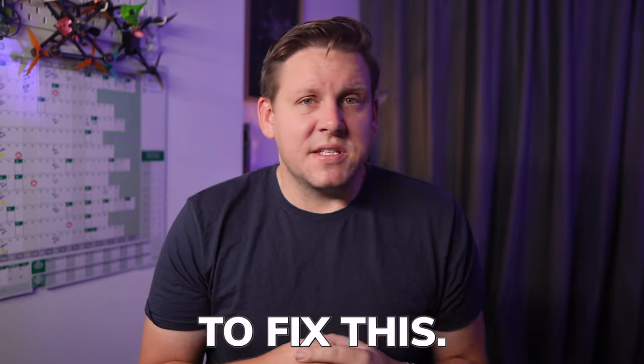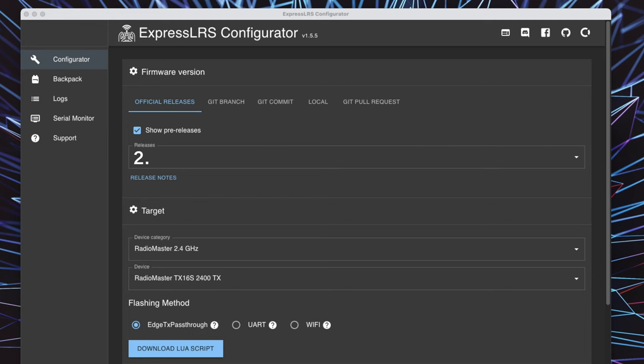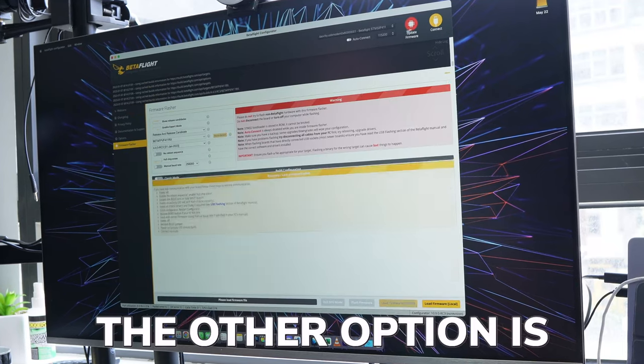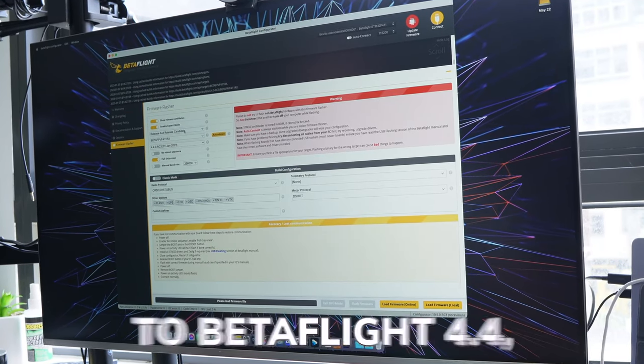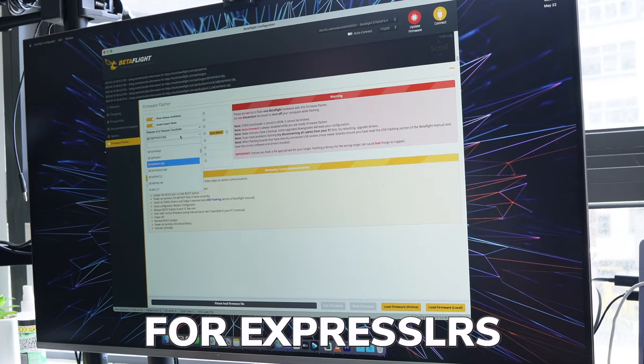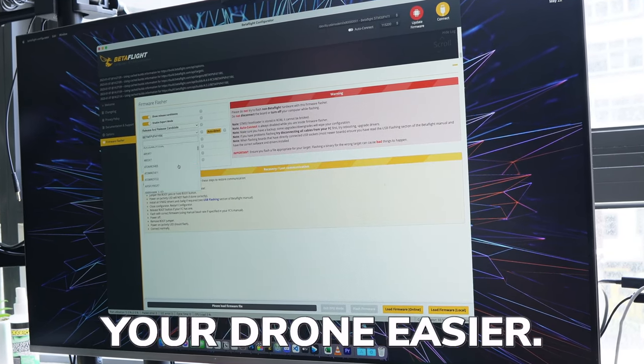There are two immediate ways to fix this. The first is not on your drone but on your radio or transmitter — you need to be running ExpressLRS 2.5.1. So if you're on the latest version of ExpressLRS, you're going to need to downgrade your radio to version 2.5.1. The other option is you can upgrade your drone's firmware to Betaflight 4.4, which will have support for ExpressLRS version 3 over SPI and will also make binding your drone easier. Note that Betaflight 4.4 hasn't officially been released yet, so you may want to hold off for now.